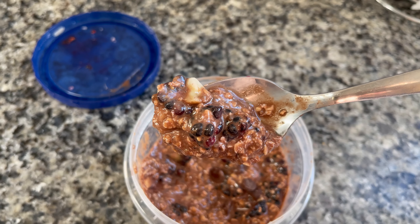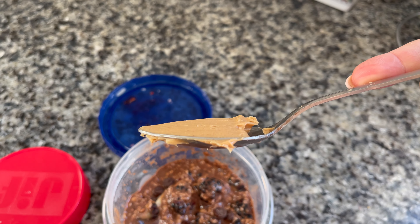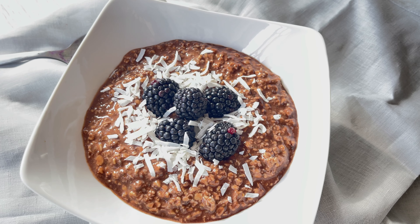You can do so much with this mixture. I like to add berries, sometimes peanut butter — it's really up to you. But this is just a quick on-the-go breakfast or snack that you can grab that is high in protein and is super delicious.